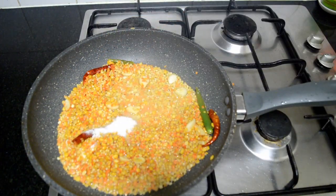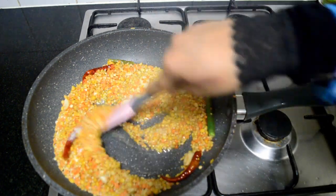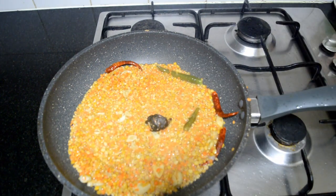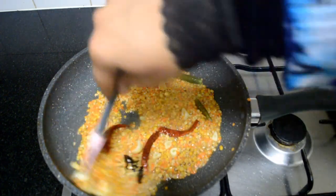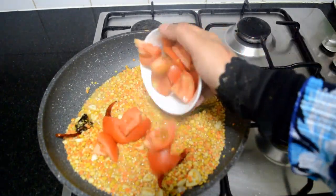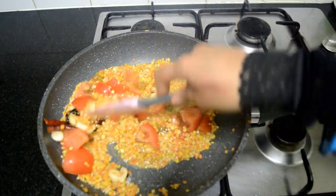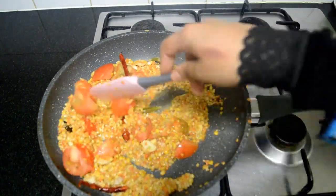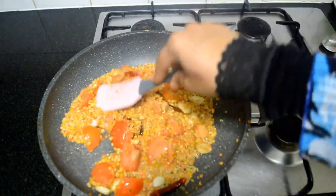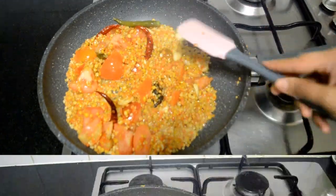Add in the salt now, followed by tamarind. This chutney is very healthy for growing kids and even adults. Add in 2 medium sized roughly chopped tomatoes. Mix and mash until the tomatoes get soft. You can smell a beautiful aroma from the dals — now mash the tomatoes well into the dals.